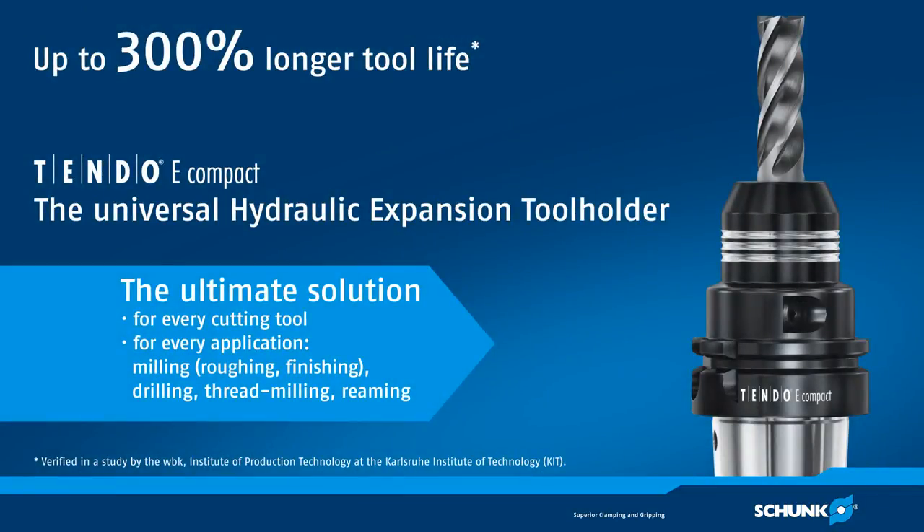Schunk Tendo-E Compact: a universal hydraulic expansion tool holder for every cutting task, for every tool brand. The ultimate in milling. Are you ready for a change?